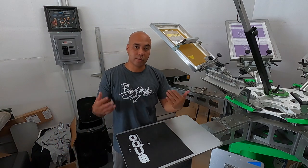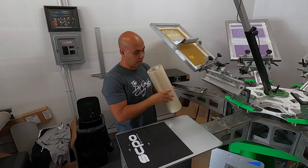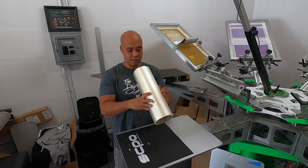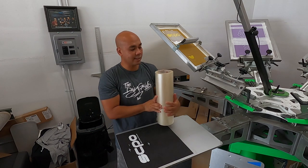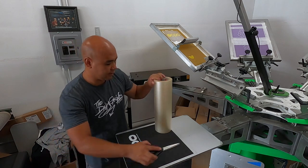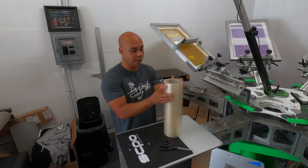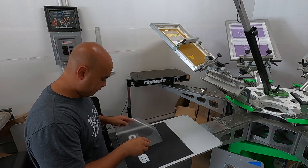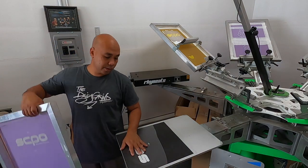Now we're gonna put our top layer, but before we do that we're gonna mask it. For the mask I like to use the Clear Choice — this is the AT60N by Clear Choice, it's the R tape. You use this for card decals and things like that. If you're gonna get it, make sure you get the low tack — you don't want it to be really sticky if you don't need it. Now we can register our top color.